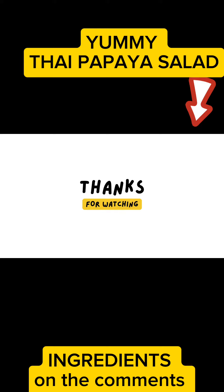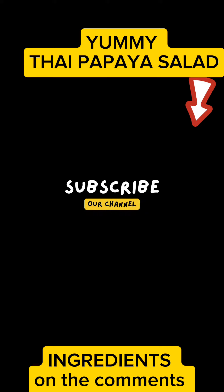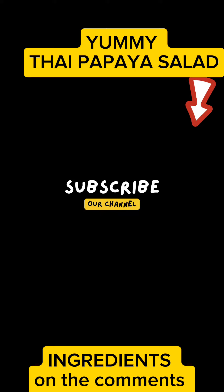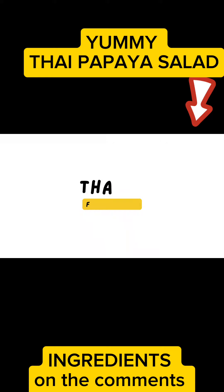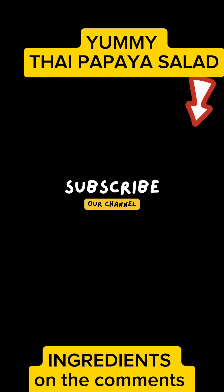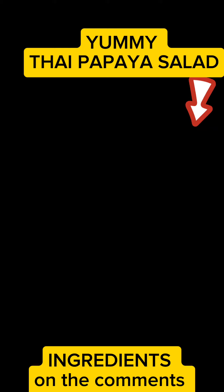Once you have all your ingredients assembled, it's time to bring them together. With skillful hands and a gentle touch, combine the papaya, chilies, garlic, tomatoes, green beans, and peanuts in a mortar and pestle. Drizzle with a mixture of palm sugar, fish sauce, lime juice, and tamarind pulp, ensuring each element is coated in this exquisite dressing. And there you have it — Thai green papaya salad, a culinary symphony that tantalizes the taste buds with every bite. Enjoy!